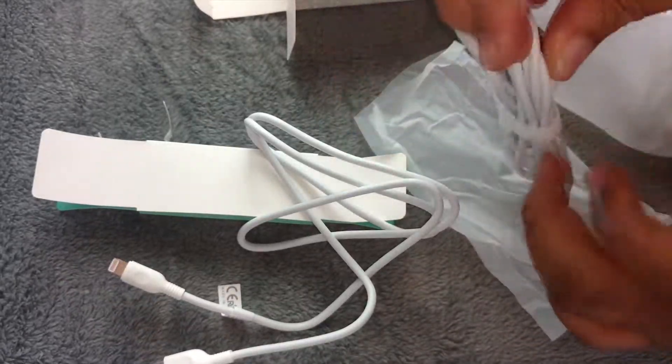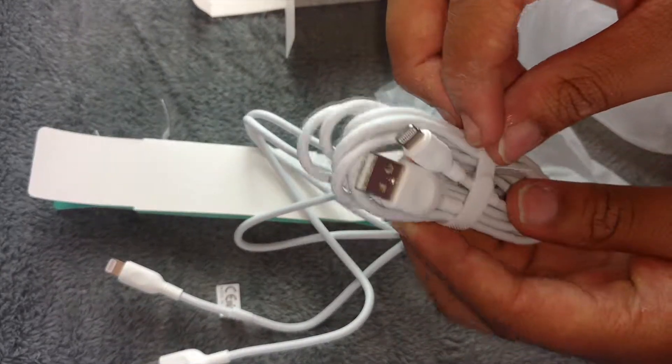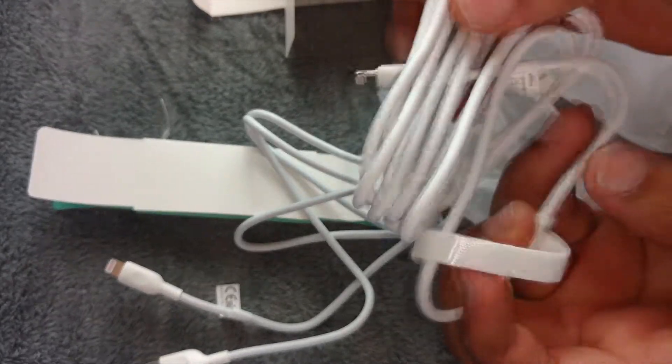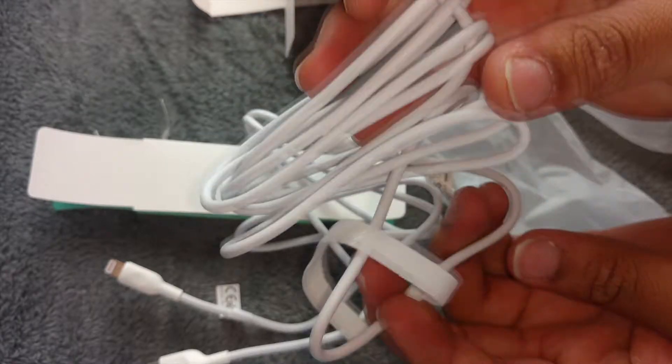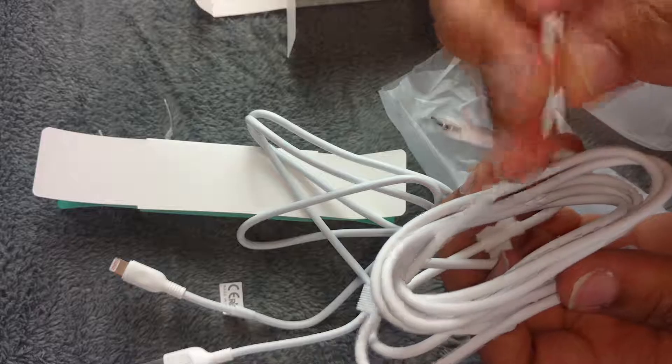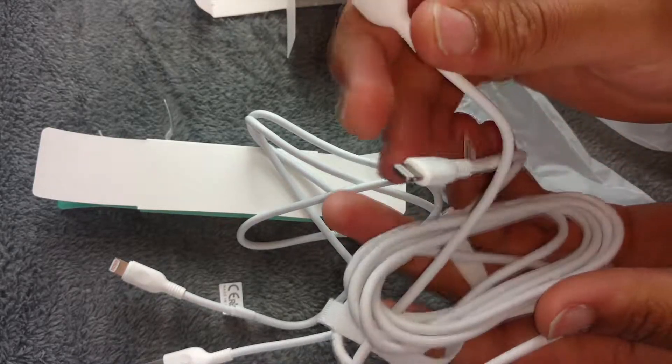This must be the longer one — this is the six foot cable and this is the three foot cable. It comes with a nice cable tie on the six foot one as well, because obviously it's much longer.